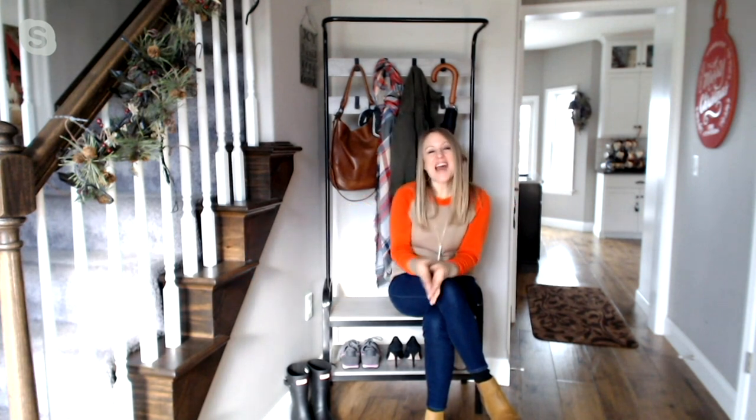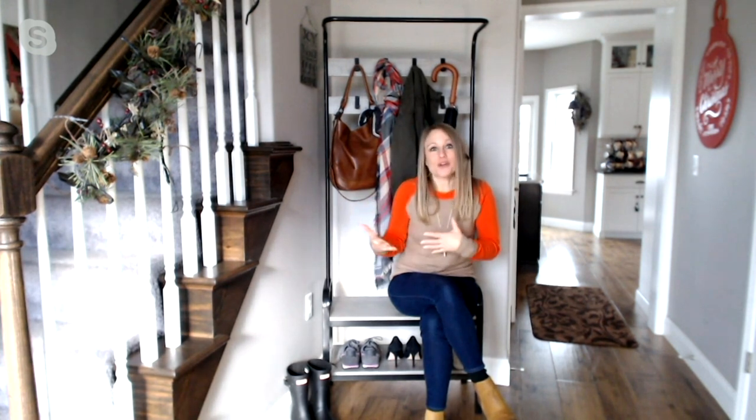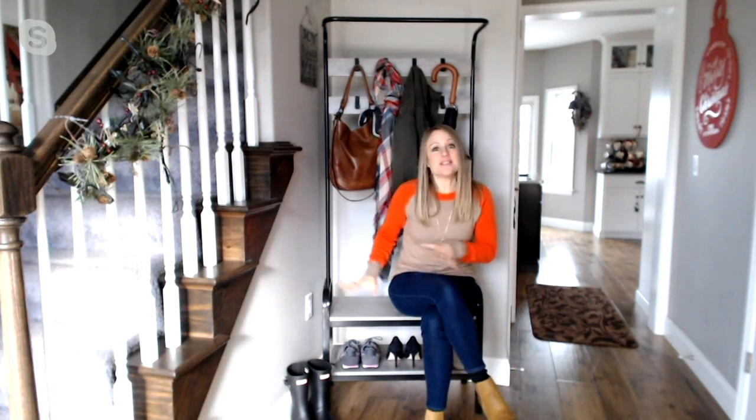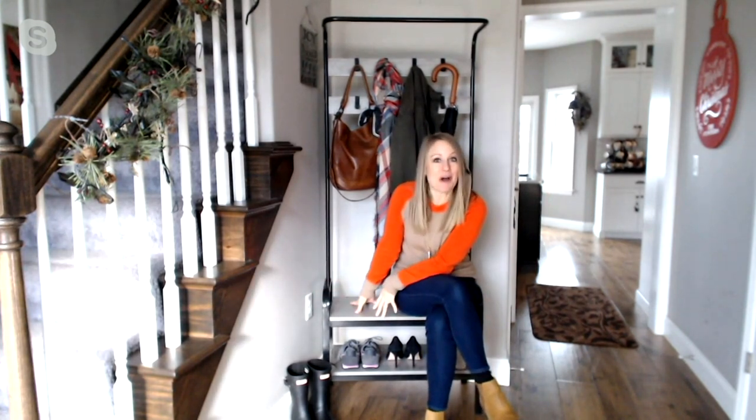Yes, absolutely. I love this piece from Honey Can Do — it is so versatile. It looks great and it really adds that little bit of home decor element to your foyer, your entryway, right inside your mudroom door. I love the versatility because it's seating — you see me sitting on it.